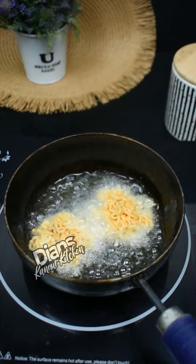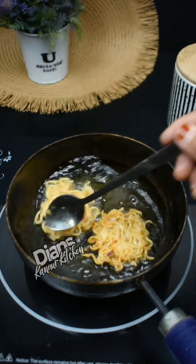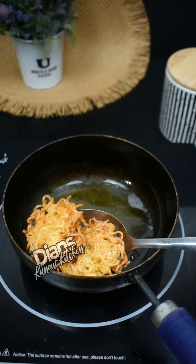You can fry it with a little bit. It's very crispy. It's ready for two sides. It's good to eat it with a nice tomato sauce.